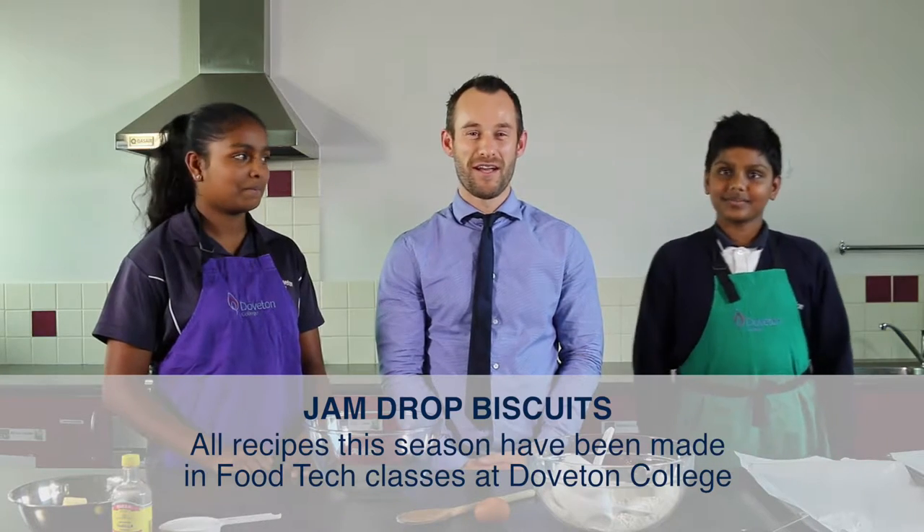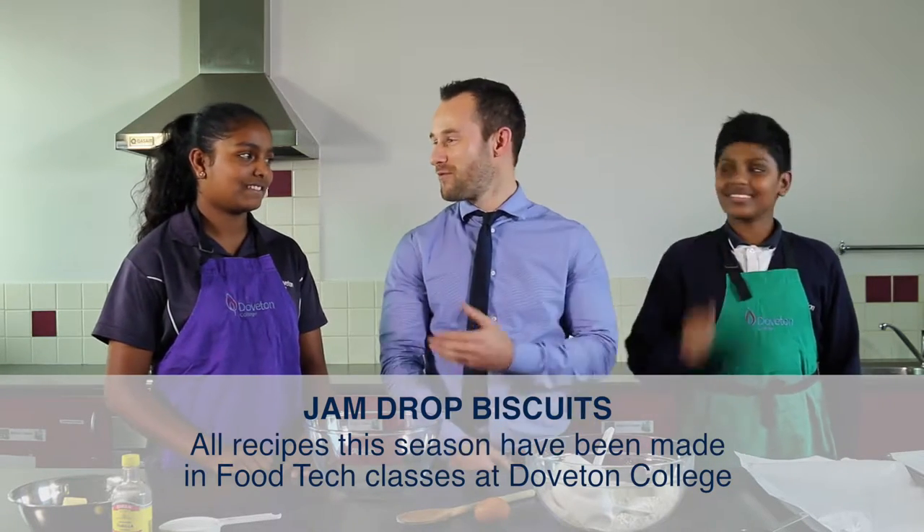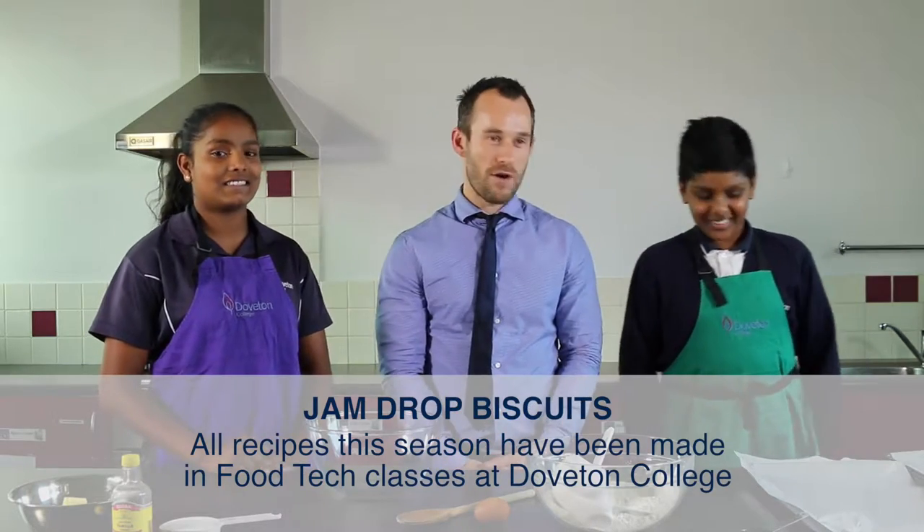Welcome to the Dufton College cooking show. This is my assistant AJ and Regina. Today we're making jam drop biscuits.